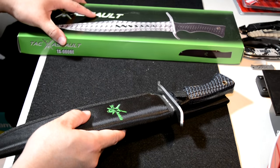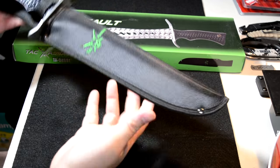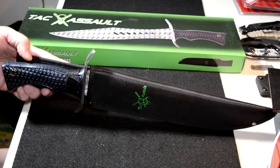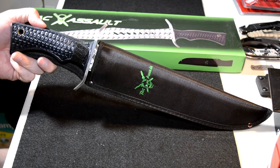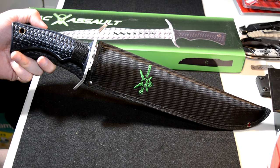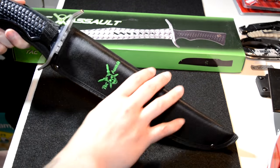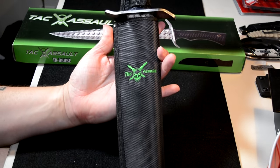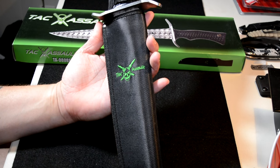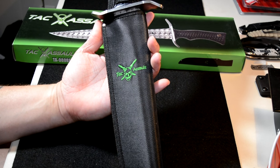Let me put that box aside here. Look at that thing — I can't even get it all on the screen, that's how big it is. This is the Tac Assault bowie with the skulls. First thing you can see, it's got a pretty decent sheath with the Tac Assault skull logo in green.